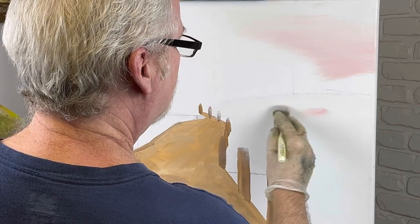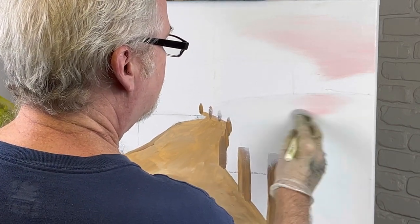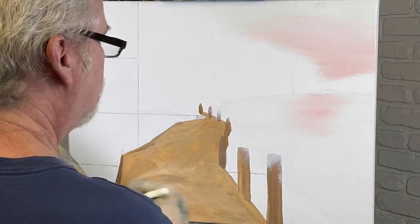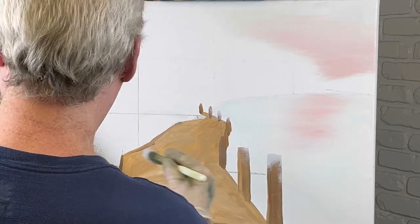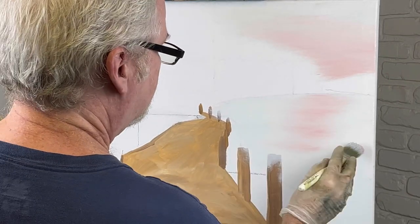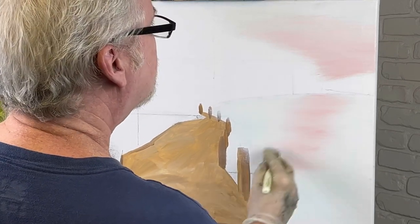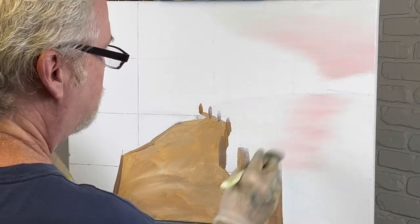Let's throw some pink in this water here. We're going to make the water have a little pink in it today. Might as well do it while we're working here. I want the sun to be angled coming down this direction — I want that to be the bright spot coming across.